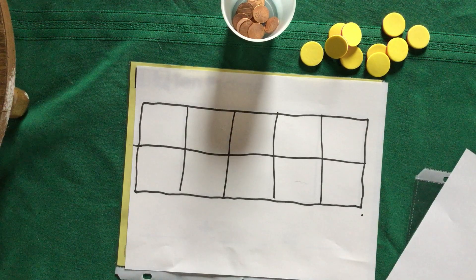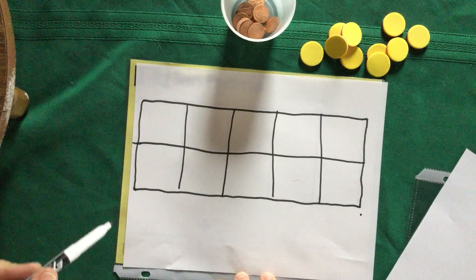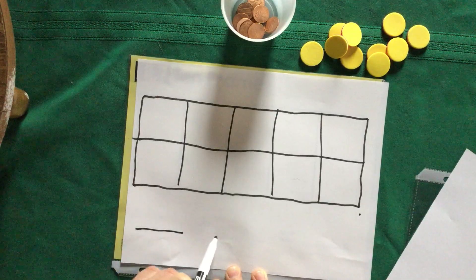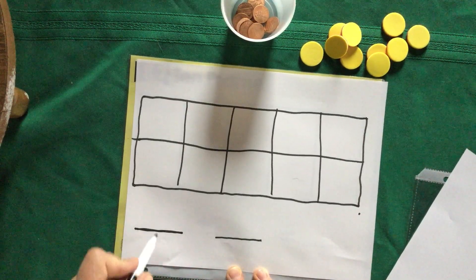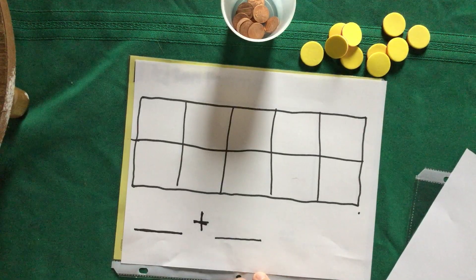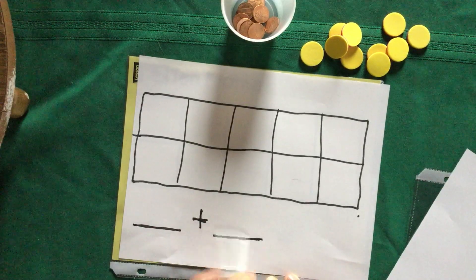Now we're going to draw and set up our addition statement, which we call an equation. You've been practicing on Freckle and doing some addition, so this should be familiar. First, draw a line for your first number, then put a plus sign — it's just like making a lowercase 't': a short line down, then cross it right in the middle. That is the addition sign, which means they want you to add. Then draw a second line for your second number.